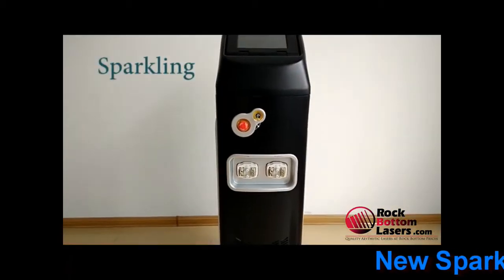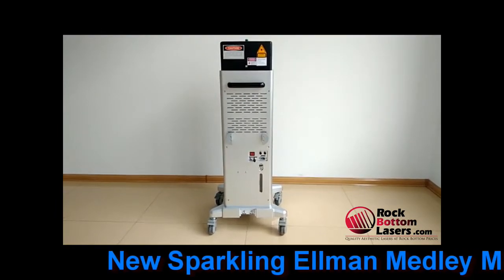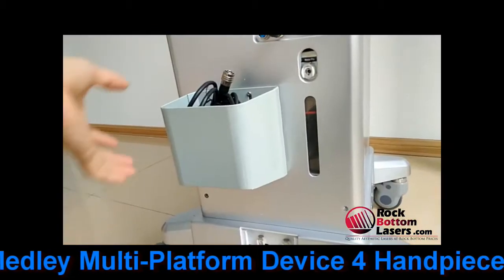Hi folks, Finn Wells here with rockbottomlasers.com. What I've got featured today is a brand new Elmen Medley sparkling multi-platform device.